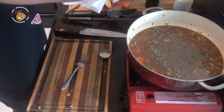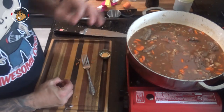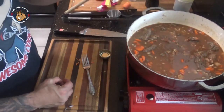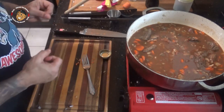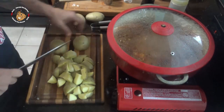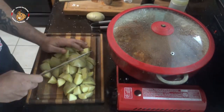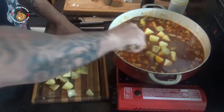I add my beef back in, then bring this to a simmer, cover it, and let it go on low for about an hour and a half. After that, I'm gonna put my potatoes in, recover it, and let it go for about another 35 to 40 minutes.